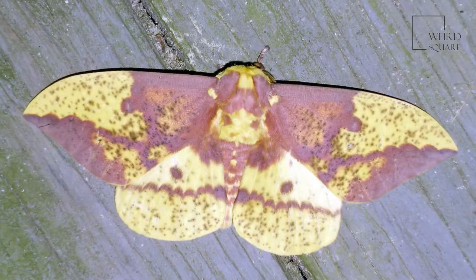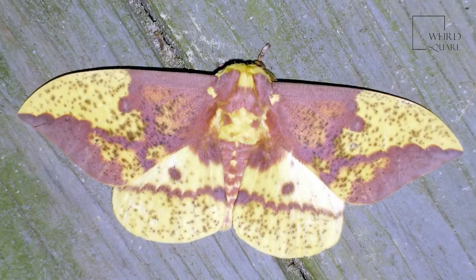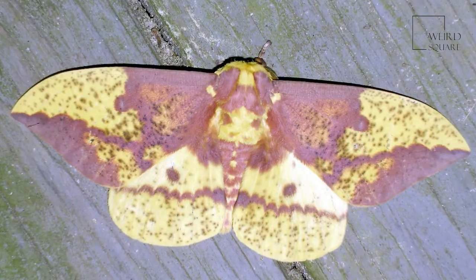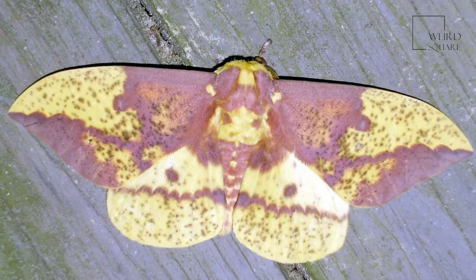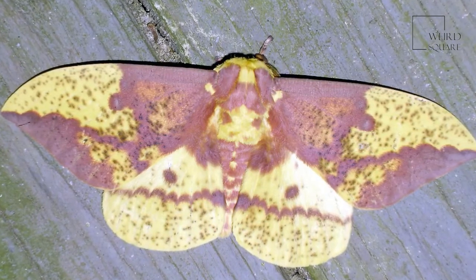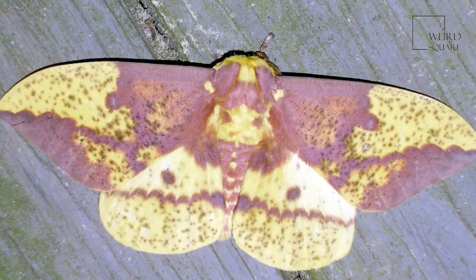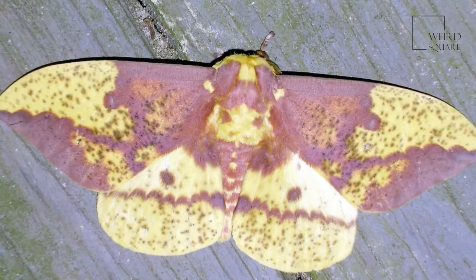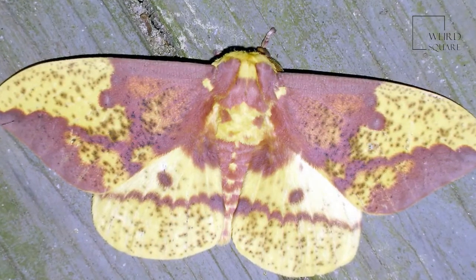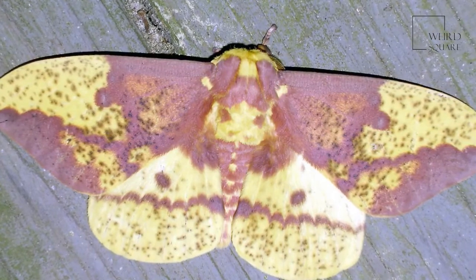The imperial moth can be identified first by its large size — it can have a wingspan that's seven inches across. Its wings are largely autumnal yellow with splotches, bands, and speckles of pinkish or purplish-brown. It often looks like a fading leaf on a poplar tree and even somewhat mimics the shape of the leaf. Depending on its range, the coloration can be lighter or darker, and the colors in the males are generally more intense than in the females.